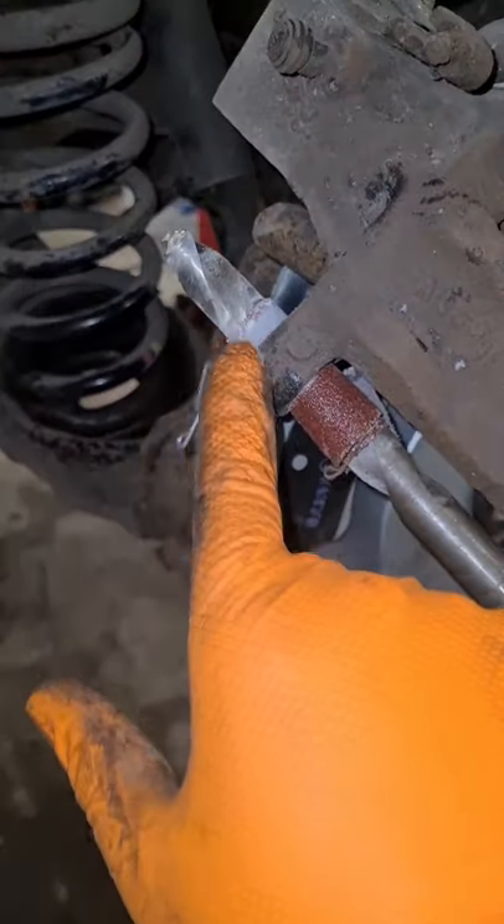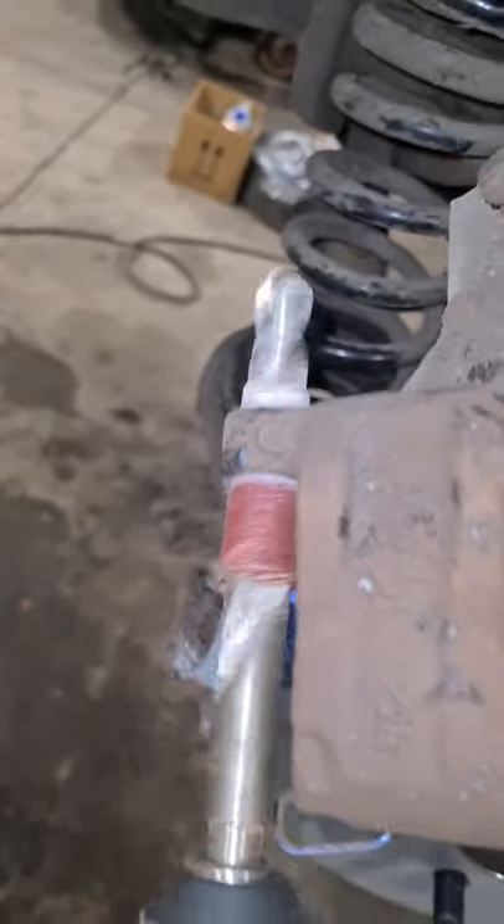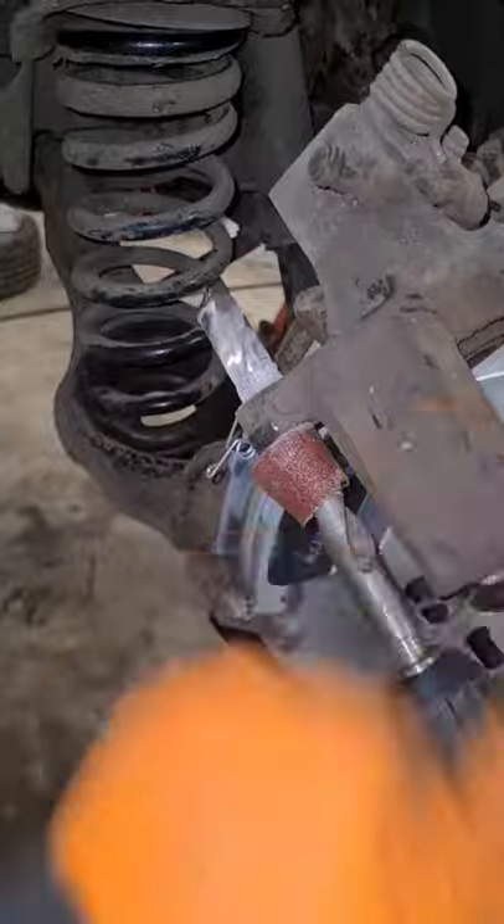Now if you haven't got any special tools, get a drill bit that's a bit smaller than the hole, put some sandpaper on it and just start drilling. Cleans the hole. Absolutely lovely. Put the rubber back in, pin slides lovely — boom, sorted.